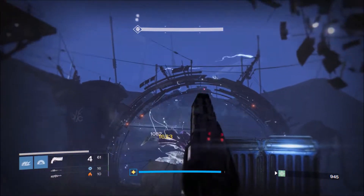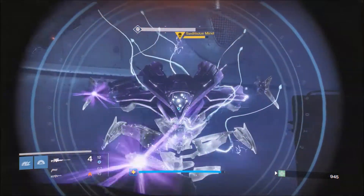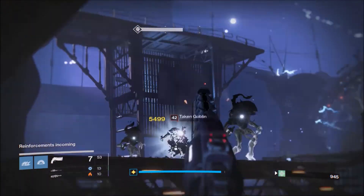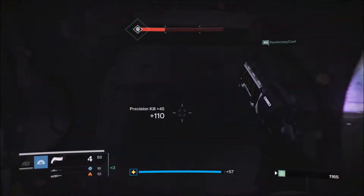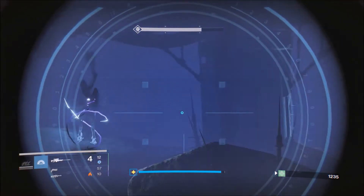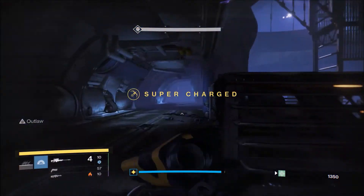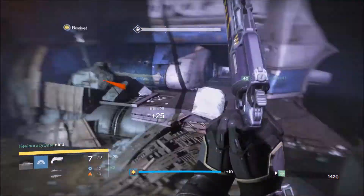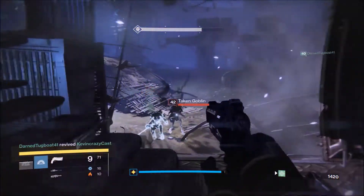This weapon can fill in a lot of places scout rifles can, although it has a lot less range. Most of the time you're fighting up close, getting personal with your enemies, and this weapon is a really good way to do that. The high impact has you covered for a lot of PvE engagements. I used it for a few Nightfalls and a few Prison of Elders runs and I really liked it — I normally use scouts in PvE but I really never use hand cannons.